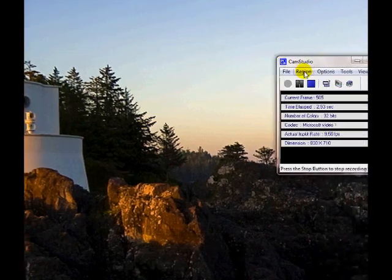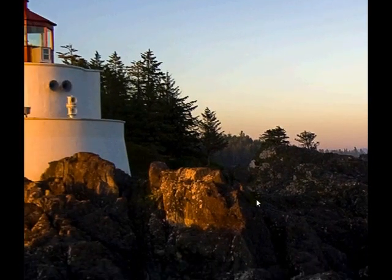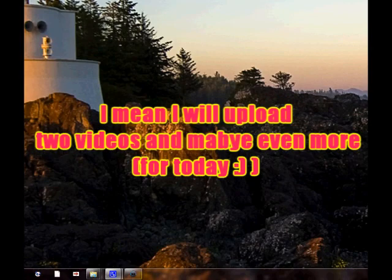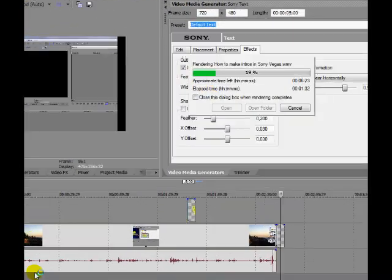Hey guys, I'm back again. That's like the second tutorial for today, which is kind of cool because I uploaded two videos. As you can see here, I'm rendering a video.